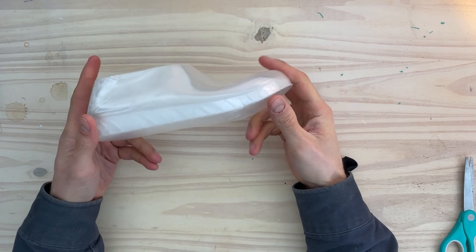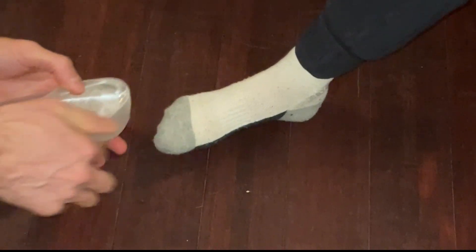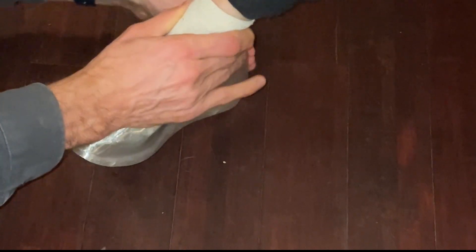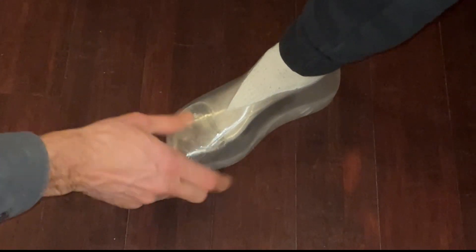I feel that 3D printed mock-up fitting shoe models are an exceptionally helpful example of how 3D printing can be of use in small-scale shoemaking. I'm excited to hear what all you shoemakers out there think of it — please let me know in the comments below. If you found this video helpful, please like and subscribe to the channel, hitting the bell button to receive notifications of future videos. Thanks for watching.